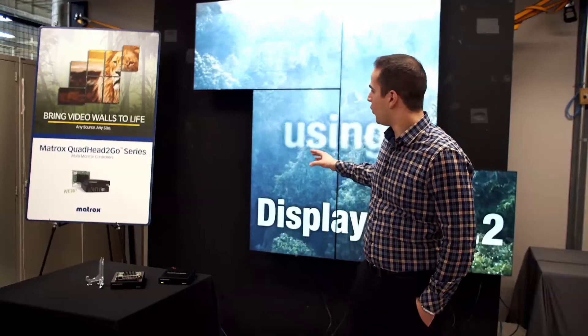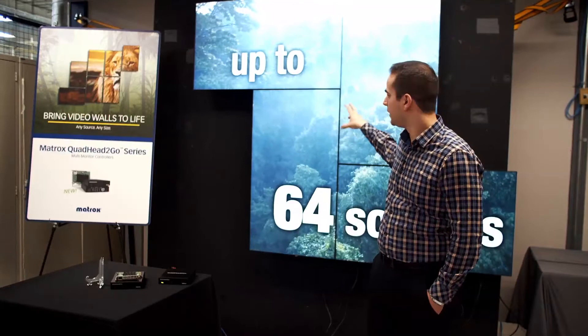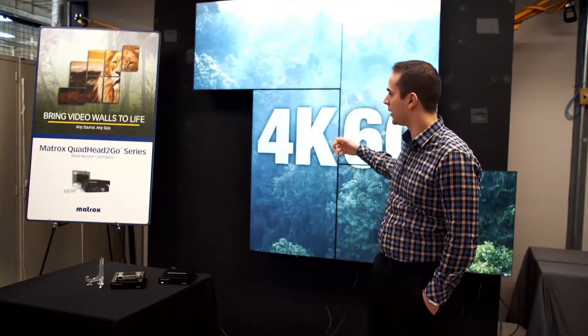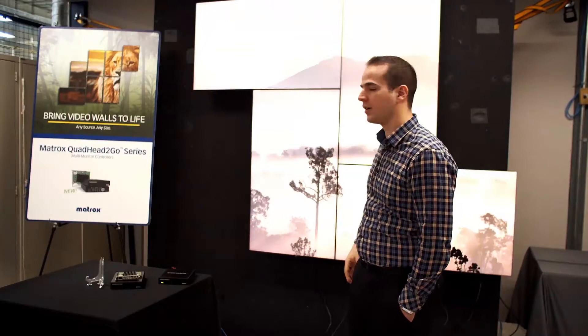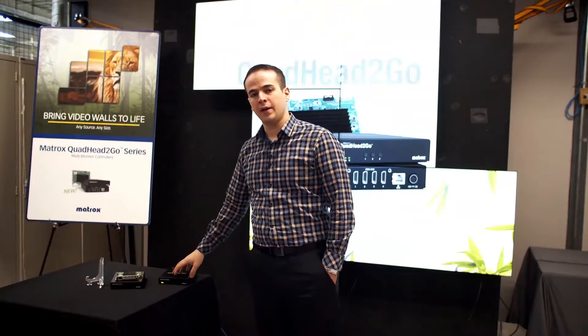The Quad Head to Go here is doing an artistic video wall, where outputs one and four are landscape and outputs two and three are rotated 90 degrees. Each is taking an independent section of the incoming signal. Through the Powerwall software we can configure our Quad Head to Go to only take the selected areas, and this is the result that we see.